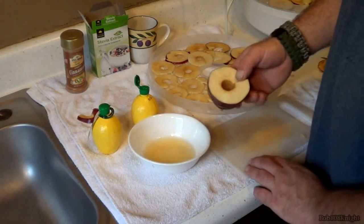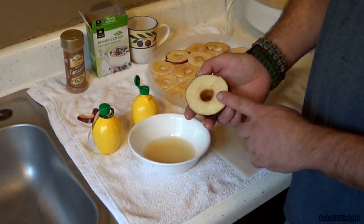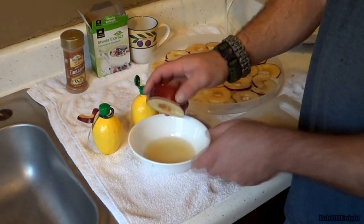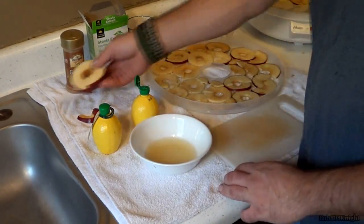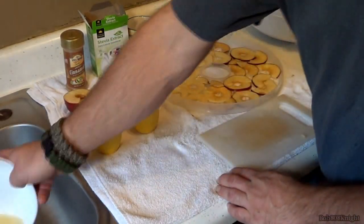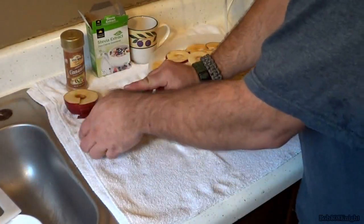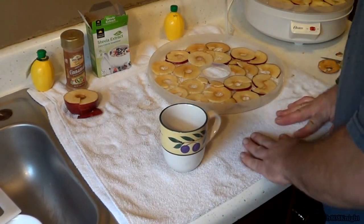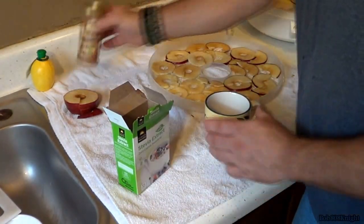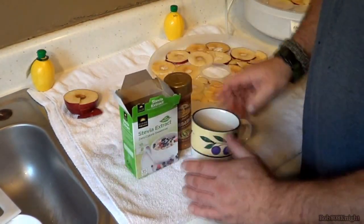Our tray is about as full as it's going to get. On the leftovers, don't worry about them — you can either save them for next time, dunk them in the solution and put them in a zip lock, or eat them, which I'm going to be doing. Let's clear some of these items out of the way and get ready for the next phase of the project, as we are going to make our cinnamon and sugar to sprinkle on top.